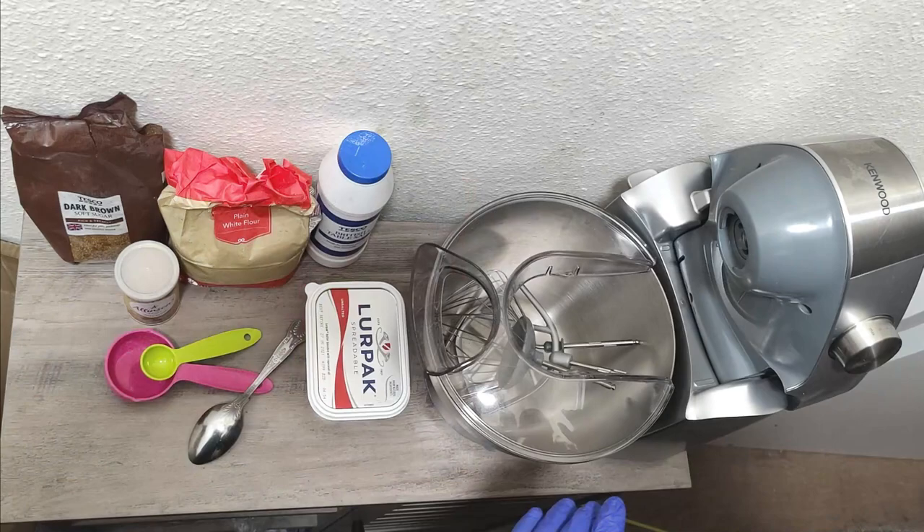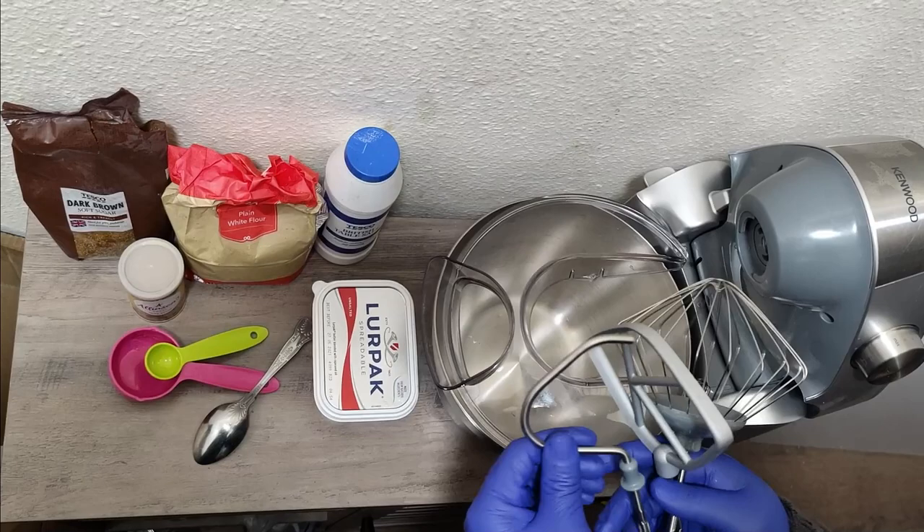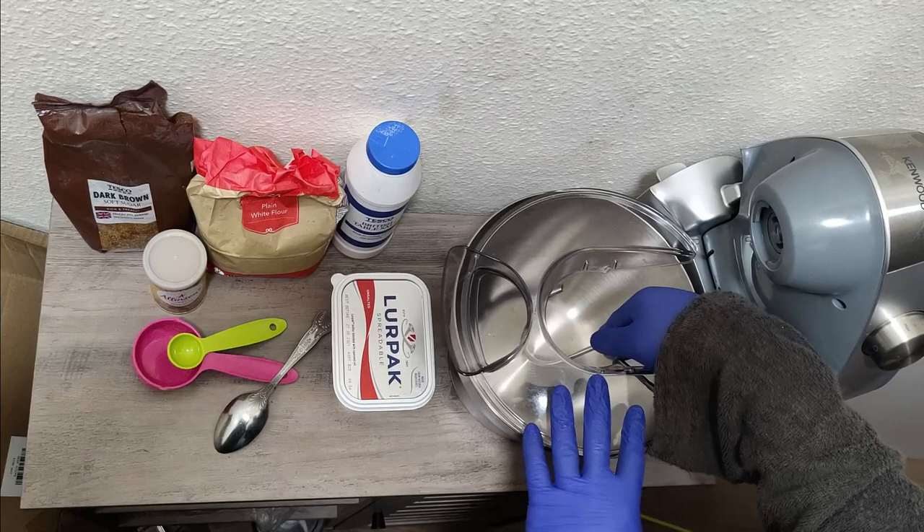The first thing I need to show you is the attachments that it comes with, but we are not going to use all these attachments. We are just going to use the one that looks like a hook, so we'll put the other ones aside.